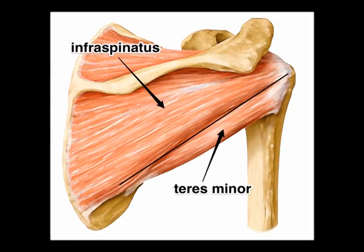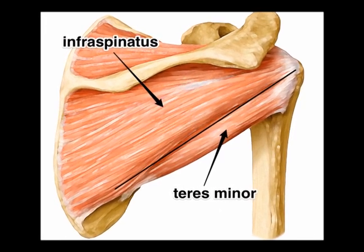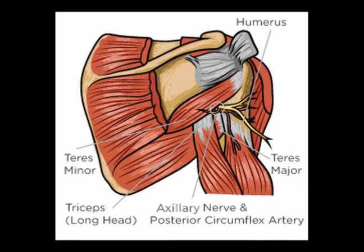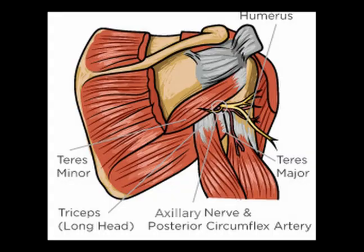Its concentric action is external rotation, especially when the shoulder is abducted to 90 degrees, and it is innervated by the axillary nerve from vertebral levels C5 and C6.